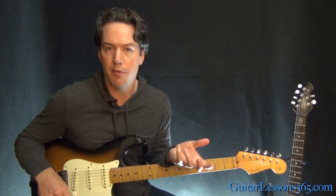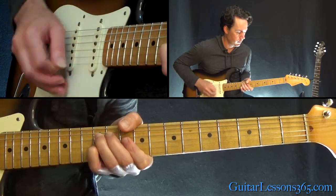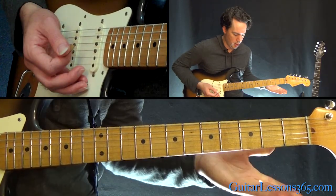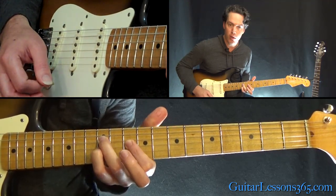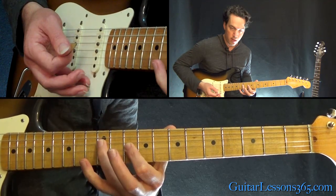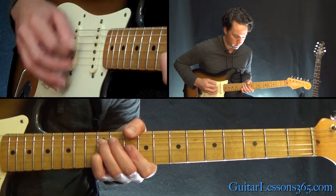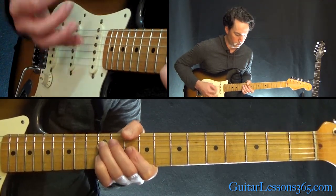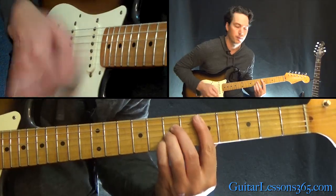That's the main riff of the song. Now there's a bridge or pre-chorus section that sounds different. You're up at the 12th fret on the D string, then the 10th fret on the G. You pick those two strings and hammer on the 12th fret on the G, so you just have those two notes. Then you strum that, and on the very last hit, let go back down to the 10th fret on the G while still holding the 12th fret on the D string. Then you're back to the main riff.